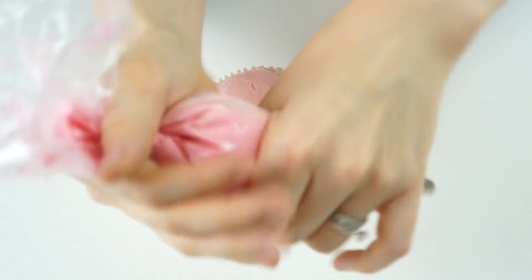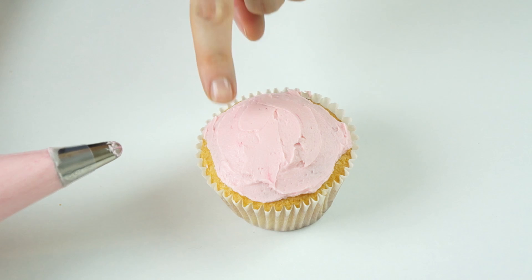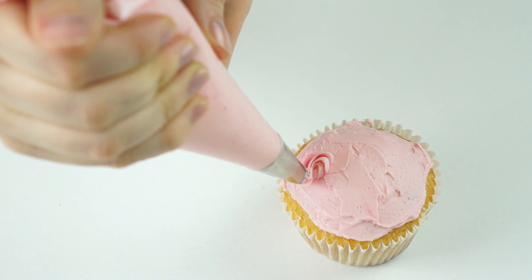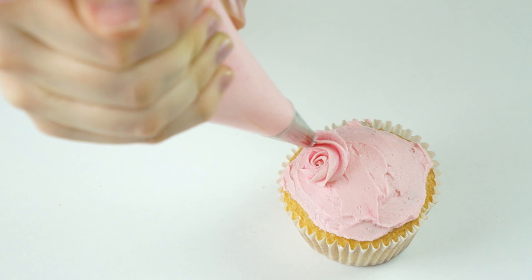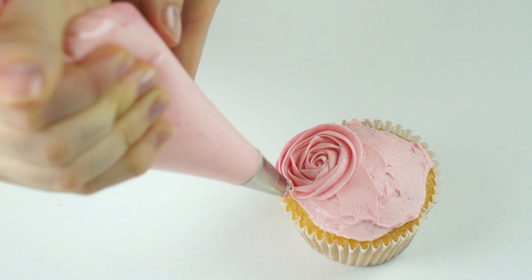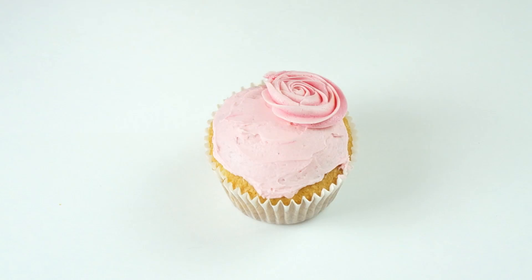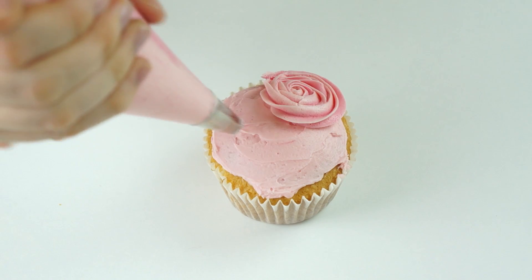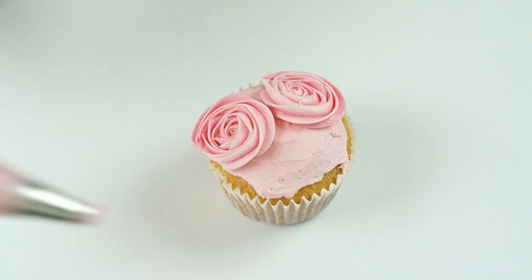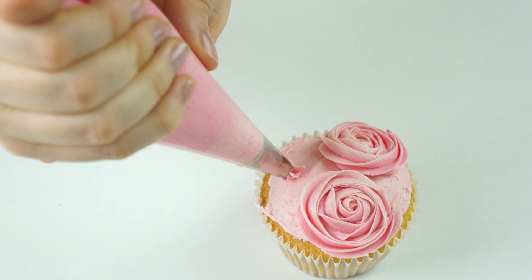I'm holding the piping bag in my right hand and applying pressure to the end. On my cupcake I want to create three roses, so I'll pick one side to start — creating swirls by starting from the inside and swirling around. When done, just pull off to create the rose design. I'm going to create two more, filling the gap on the other side with the third rose.